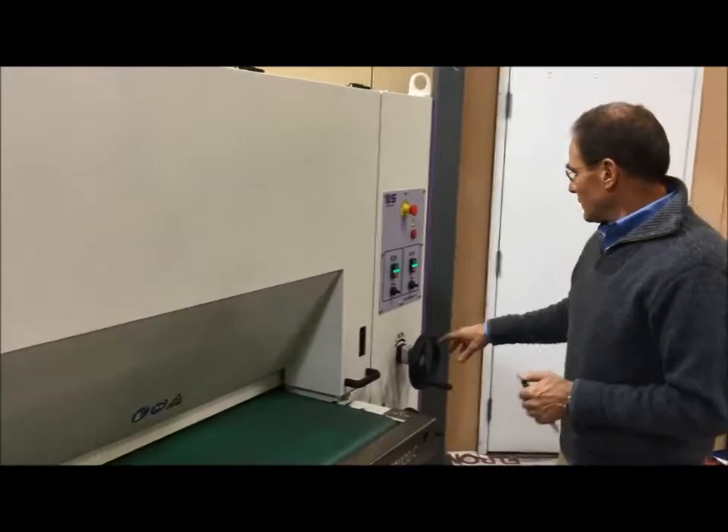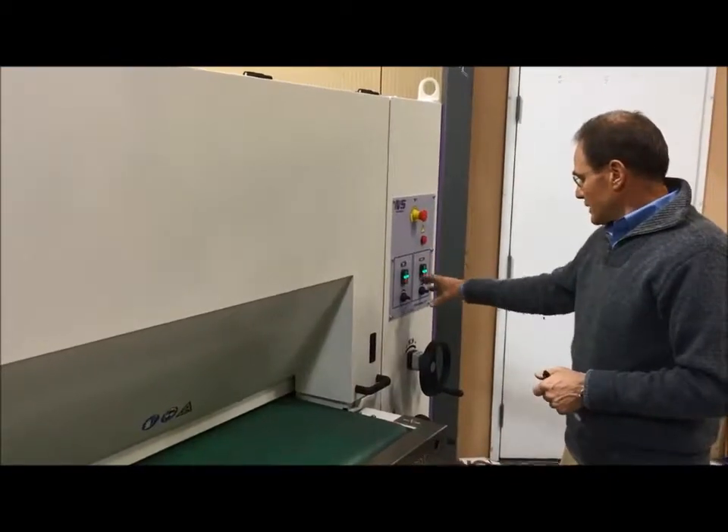A little bit about the controls: we had our speed settings here and went through this already.